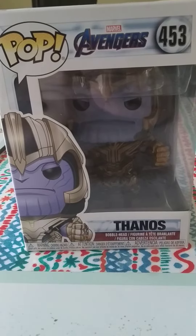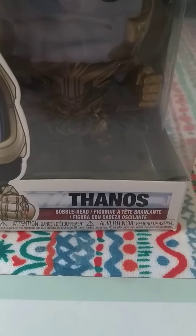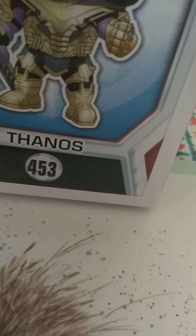Hey guys, this is another video on Funko Pops. This time I have Marvel and Avengers, and his name is Thanos. This is what he looks like inside the box, this is what he looks like on the side. His number is 453.